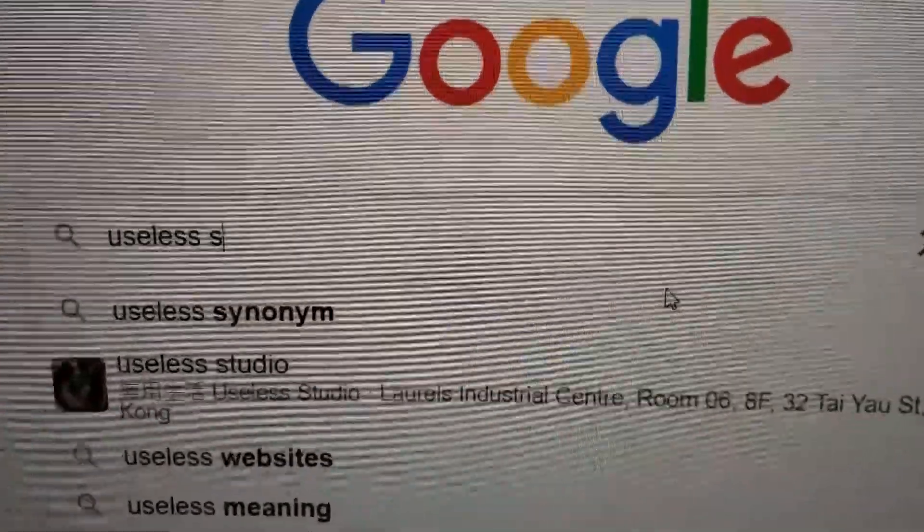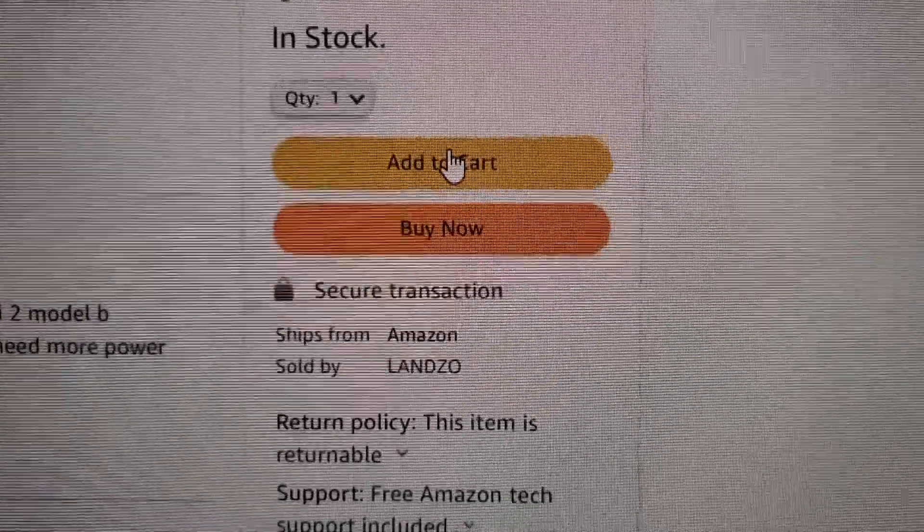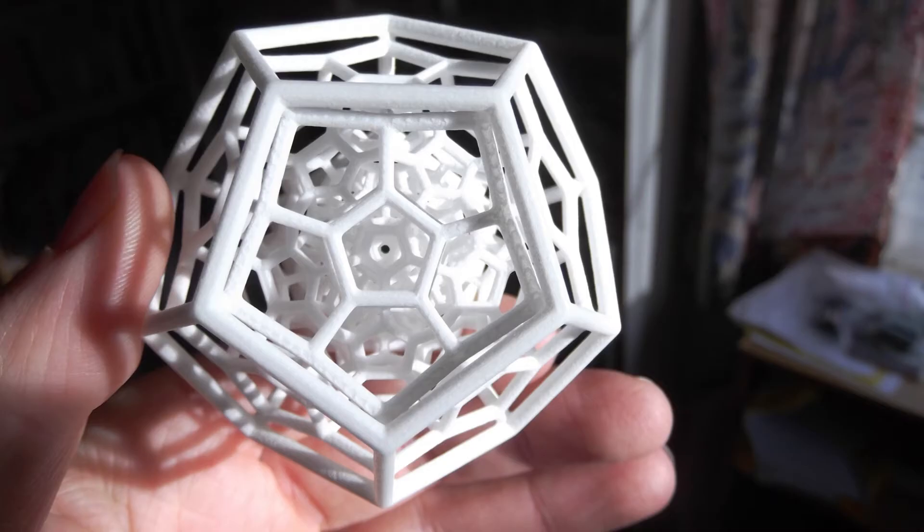Hey guys, my name is Patrick. Being stuck in quarantine really sucks, and it's given me so much time to go online and buy some really useless things. Simply because I was bored, I came across 3D printing, which I thought was pretty interesting since it allowed you to design and print almost anything you wanted. Having no engineering or design background, I wondered how hard it would be to set up a 3D printer at home.